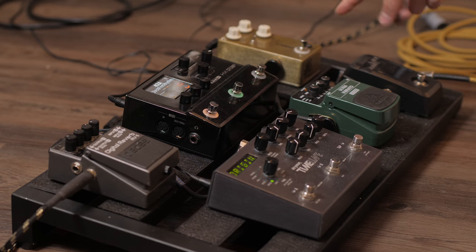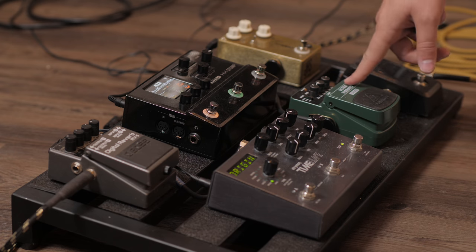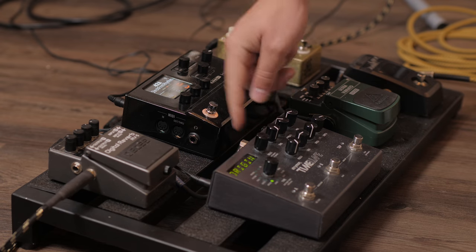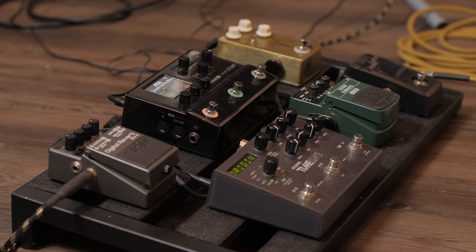Now I'm going to show you the HX Stomp while it's integrated into my pre-existing pedal board. Ideally, this is how I would have my pedal board set up. I'm running directly into my tuner, and then from my tuner to my JHS Morning Glory into a cheap little vibrato I found. And then from there, I'm running into the HX Stomp, and then from the HX Stomp to my Timeline, and then from my Timeline to my RE5. There's a lot of debate on where the HX Stomp should sit in your signal chain on your pedal board, but I found that I like it right in the middle.